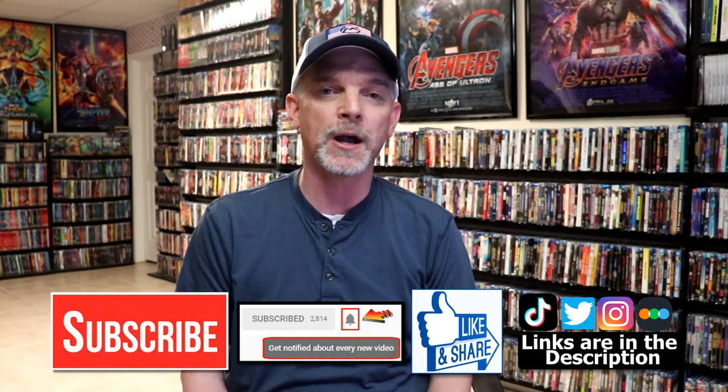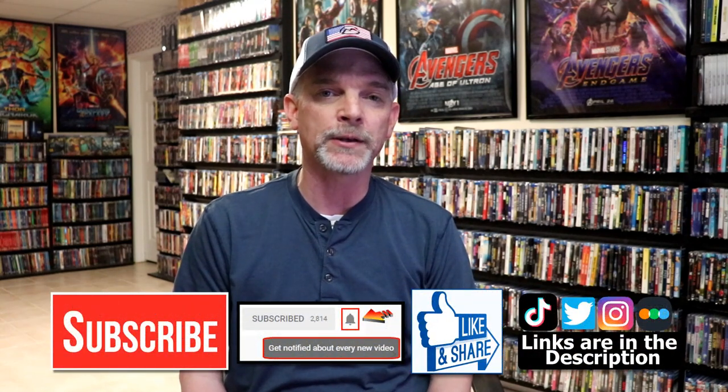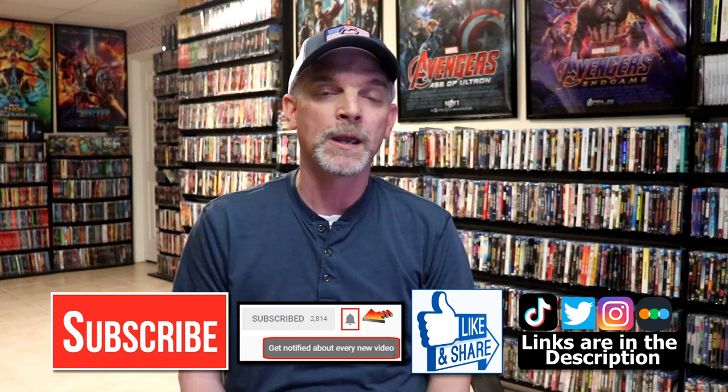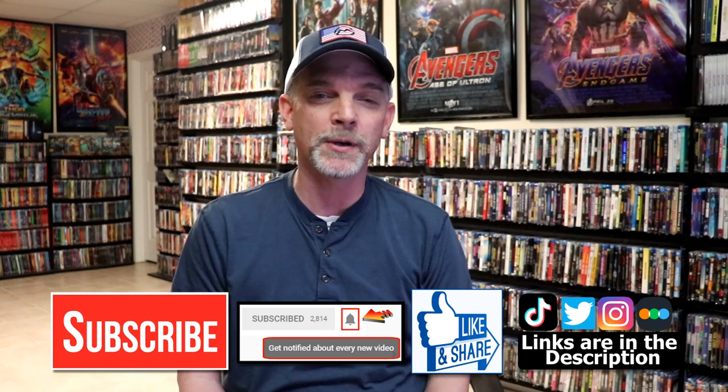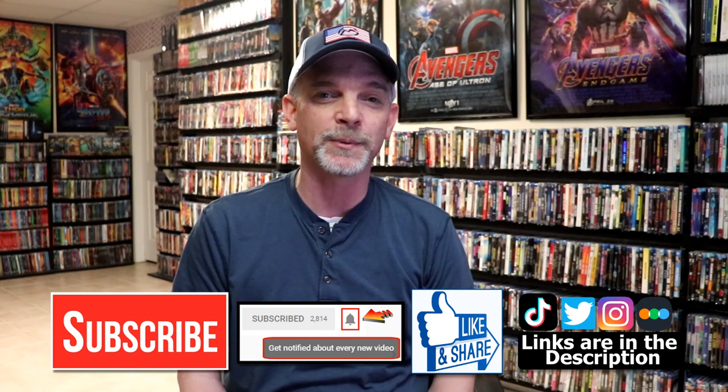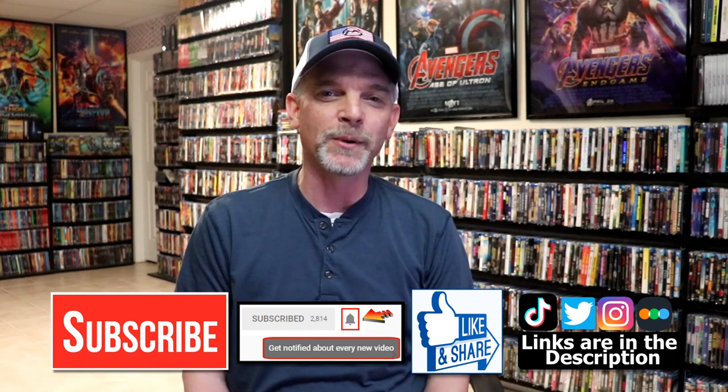If you like what you saw today, please give it a thumbs up and share the video. If you haven't, subscribe to my channel — I'd really appreciate it. If you do subscribe, please remember to hit that notification bell so that you can be notified every time I upload a new video. Find me on my social media accounts — I'm on Instagram, TikTok, and Twitter. And if you'd like to find out what I've been watching, you can find me over on Letterboxd. I do have links below. Thanks again for watching, and we will see you next time.